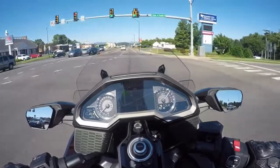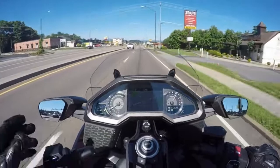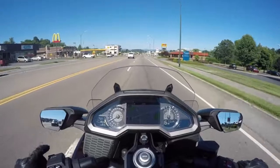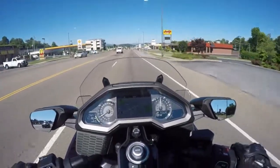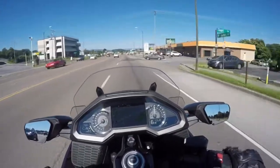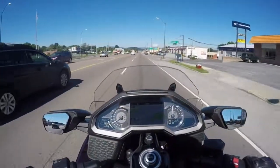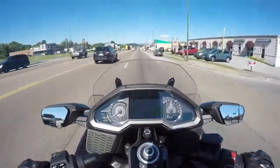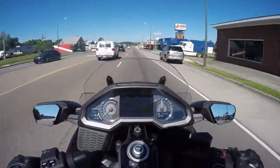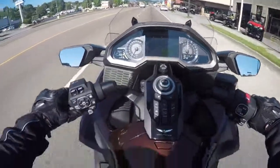It's so weird — no clutch, but it will move. That's in Tour mode, not even Sport. It's got Sport, Eco, Rain, and Tour modes — something like that. This is kind of hard to do a review in all this traffic. If you haven't already done so, please leave a comment down below, subscribe if you haven't already, and if you liked this video please give it a thumbs up and share it — it helps my channel out a lot. We'll see you guys on the next one.